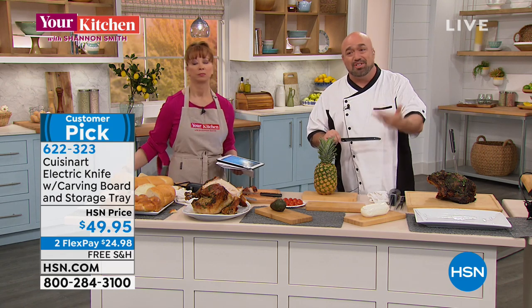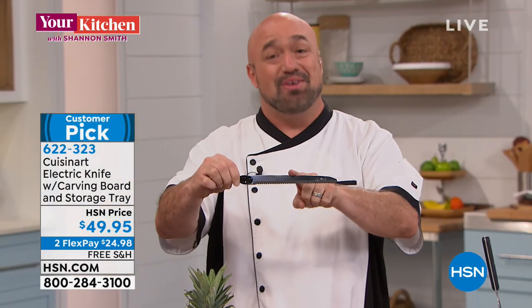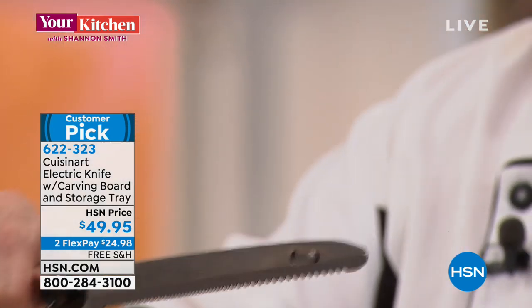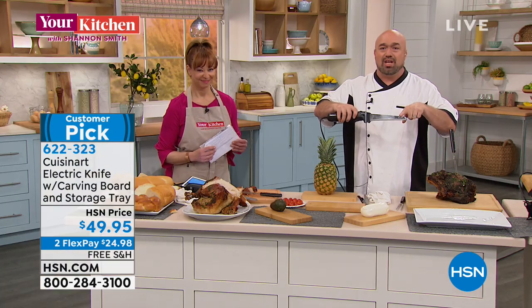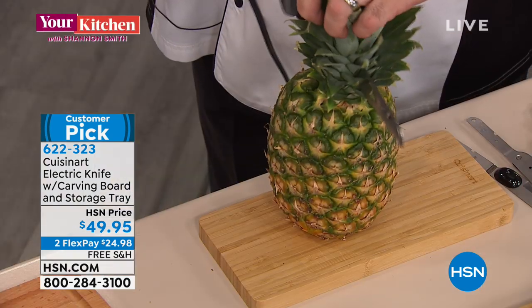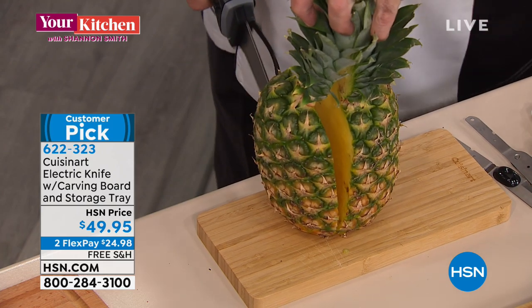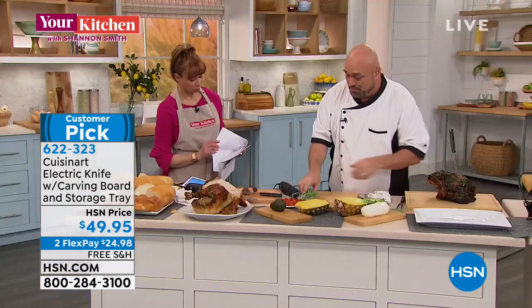Everybody expects bread, everybody expects meat — that's because the average electric knife runs at about 70 to 90 watts. This is a normal blade on an electric knife — kind of stubby, kind of short, kind of flimsy — and that's why you only see bread and some meats. Our blade is shaped more like a chef's knife, and this is a 130-watt motor. That means some of those incredible cuts you see on food channels — you're going to be able to do them at home. So when you want to create the most memorable brunch bowls, go ahead and do that with your pineapple.